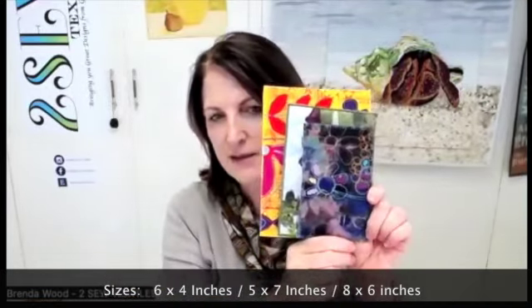Now, sizes. There are various sizes and it doesn't matter what size you do, as long as you all do the same. I've been in two recent swaps — one was a 6x4 postcard, a lovely one by Kate Louise in Western Australia. Then there is also the 5x7, this one by Sue Dovey, or this one is 6x8. Usually they are in horizontal format because of the address on the back. So the three different sizes are 6x4 inch, 5x7 inch, and 6x8 inch.